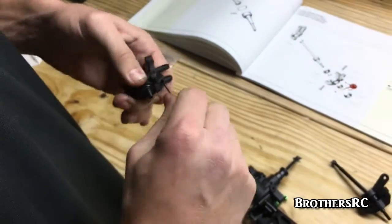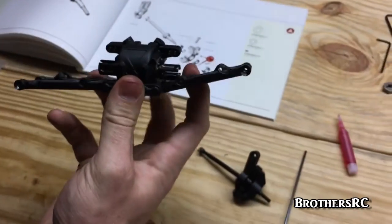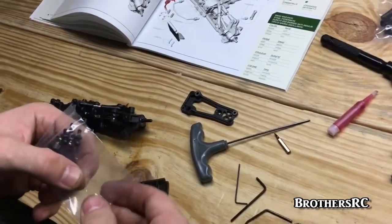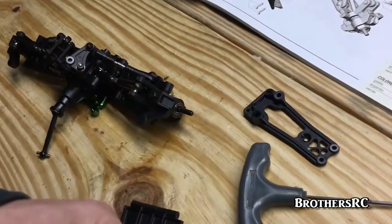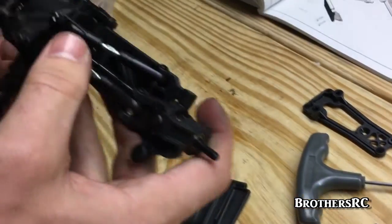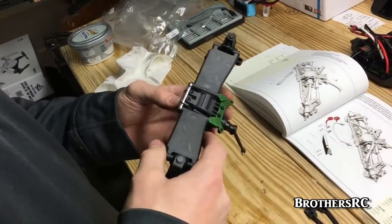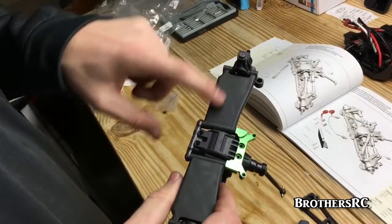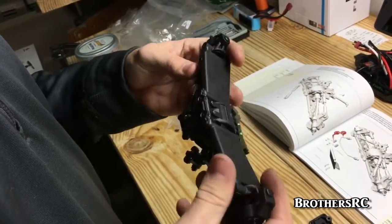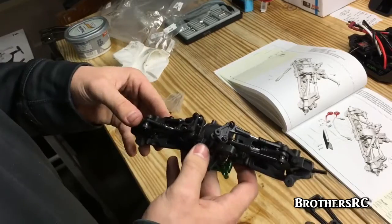After we get this done, we'll come back with another video and show you the assembly of the whole front end because we are coming along. I originally had the links flipped the wrong way — they were facing out instead of bowing in. I went back, looked at the drawings more carefully, and realized I did it wrong, so I corrected them. It's a pretty simple fix — just pull two pins, flip them around.